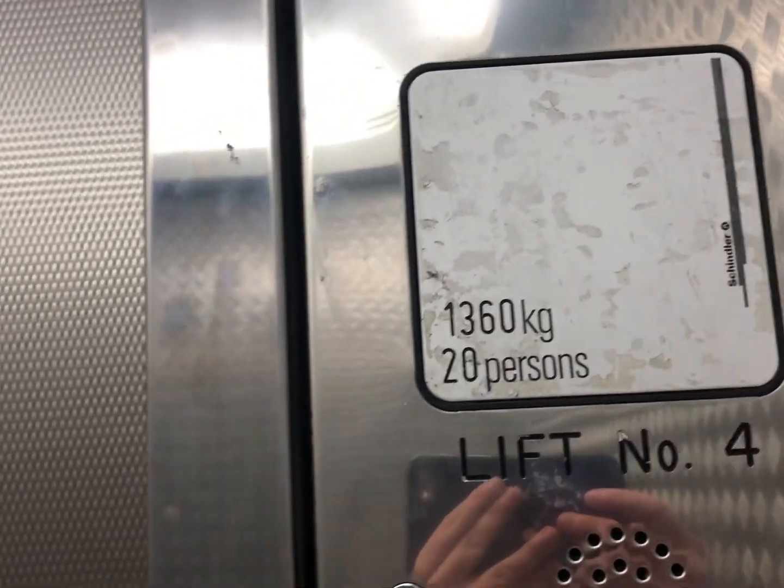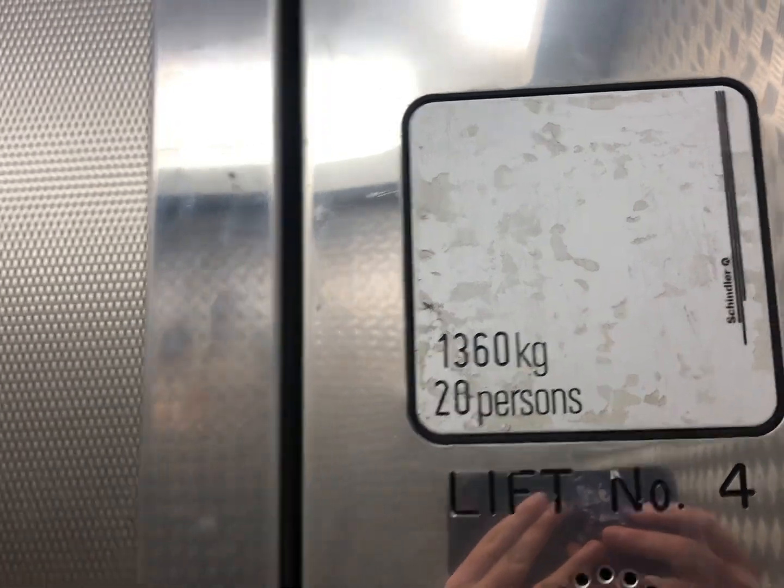That's the original installation — 1,360 kg capacity presence, but it's actually from 2014.